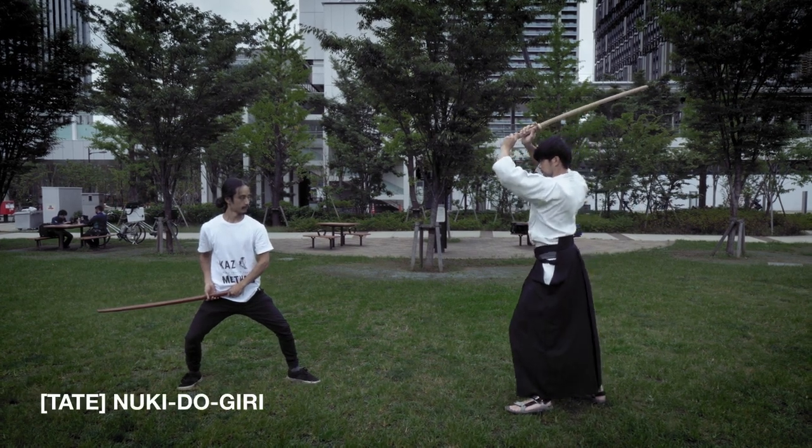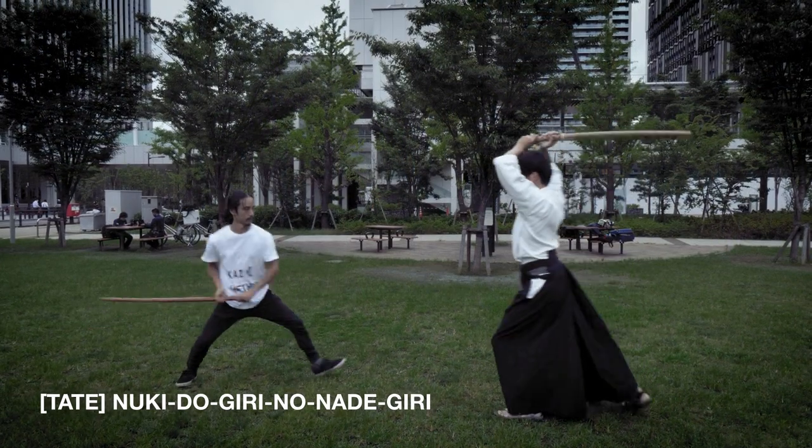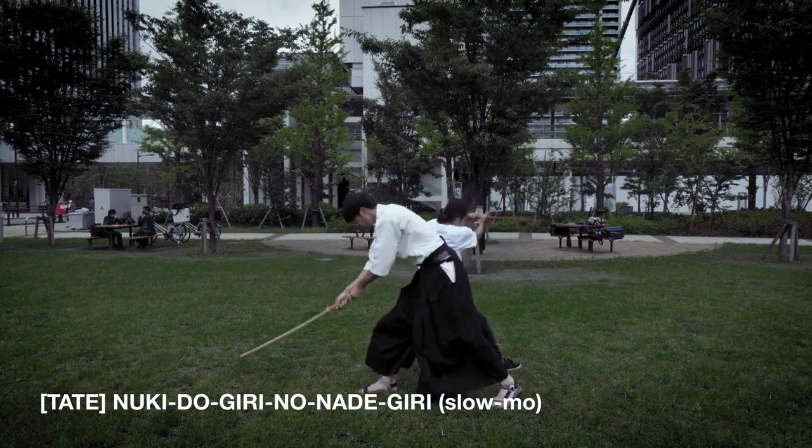Nukidou-giri — guide the sword across your opponent. Nukidou-giri no nadegiri: strike your opponent sideways and let it glide across gently.